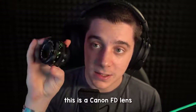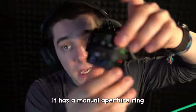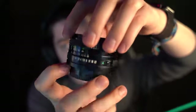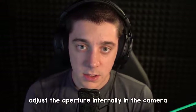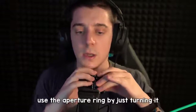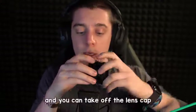I have a lens here — this is a Canon FD lens. This is a lens that you would use on a film camera. It has a manual aperture ring so you manually adjust the aperture on here. A lot of times with more modern cameras you can adjust the aperture internally in the camera using a dial, but this has an aperture ring on it. And you use the aperture ring by just turning it. It sounds kind of cool, and you can take off the lens cap and put it back on.